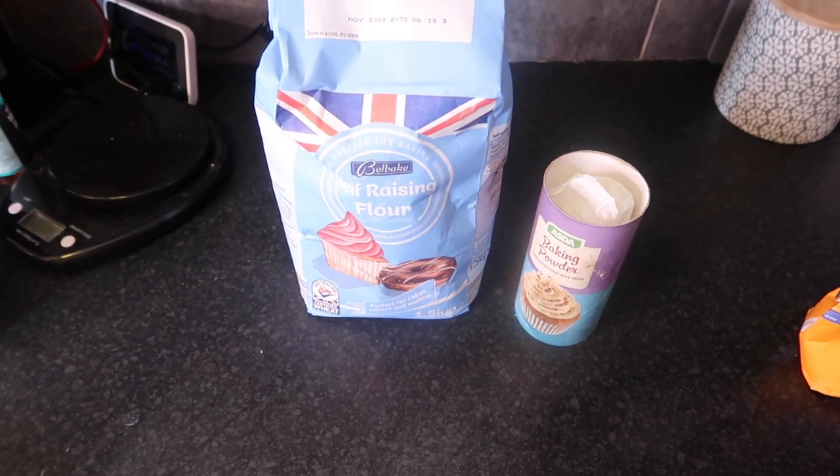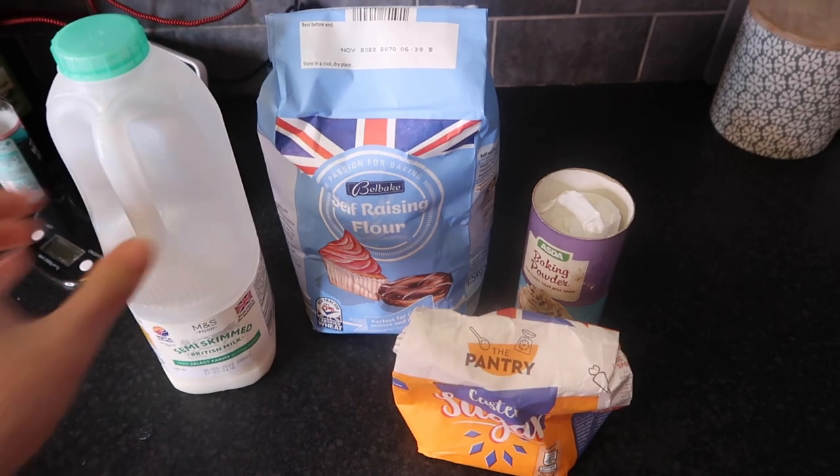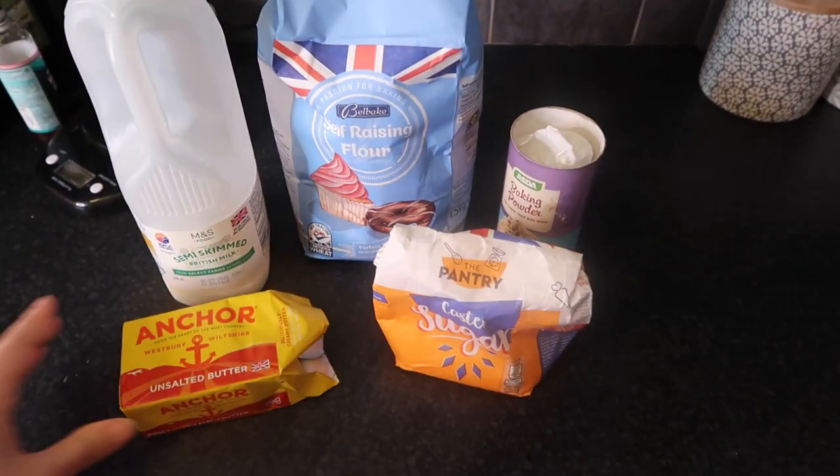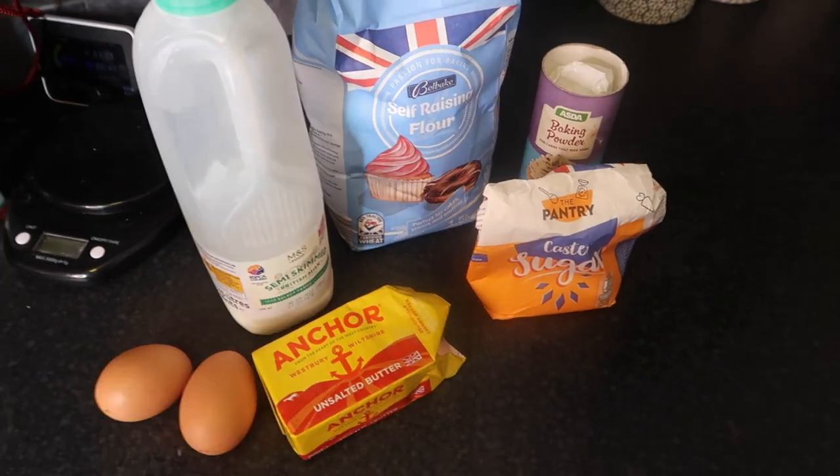Scones are actually really easy to make. All you're going to need is self-raising flour, some baking powder, some caster sugar, butter, a little bit of milk, two eggs, and that's it.